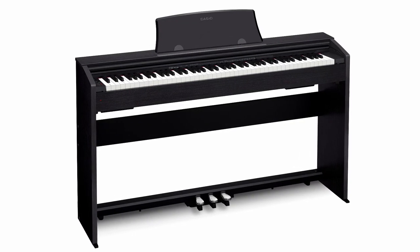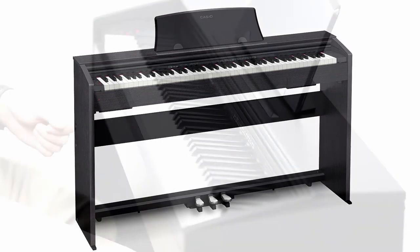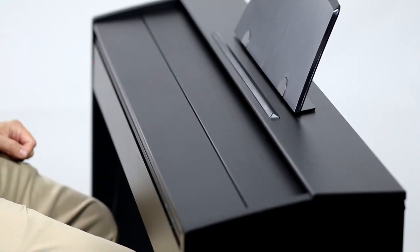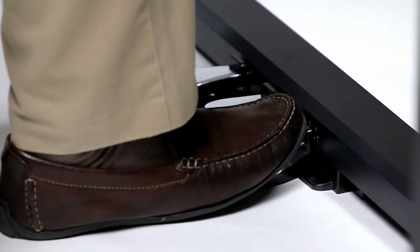The powerful speaker system is housed in a beautiful, elegant wooden cabinet that is designed to complement any decor and is available in your choice of finishes. There's a sliding key cover that protects the keys when they're not being used. All three pedals are provided and fixed in place just as they would be on a traditional Grand Piano.